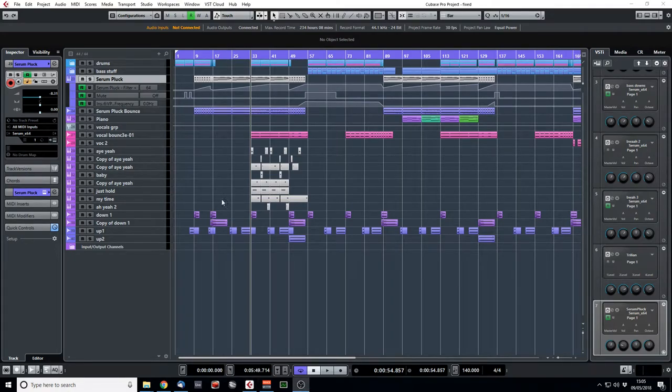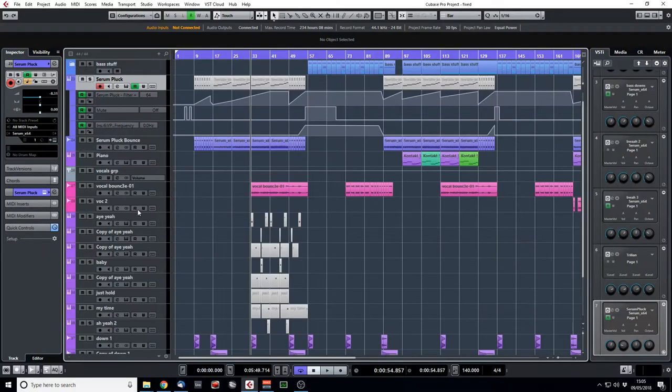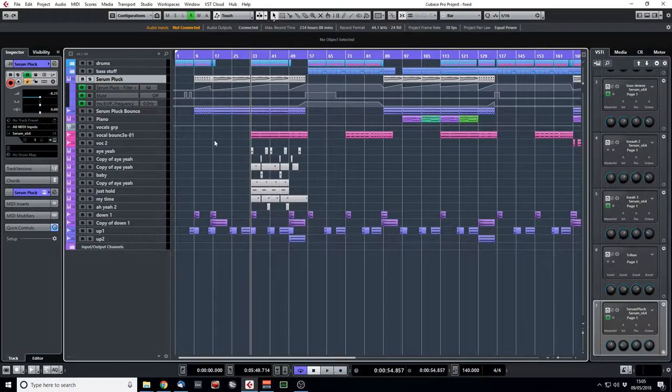Hello YouTubers! Sanction here, I'm sat here with my coffee, and let's do a little project breakdown of my track Hold Me Endless. If you're not familiar with the track, I'll play the intro through to the first drop and then we'll discuss it. Here we go!